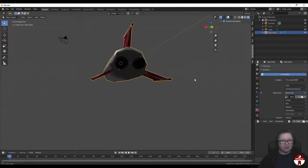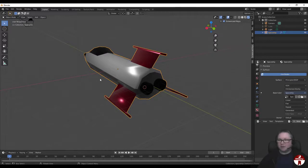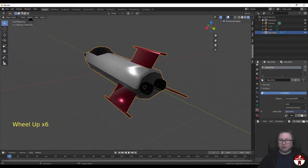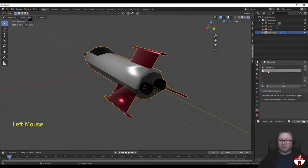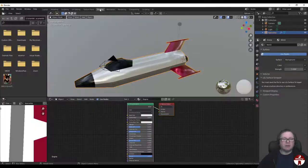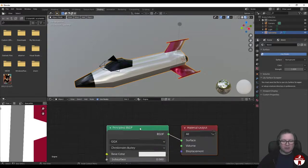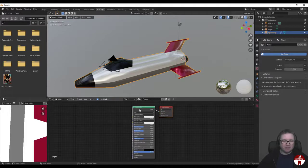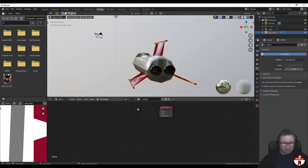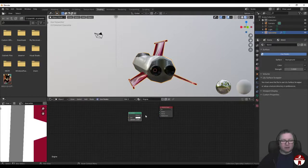There's one more thing we'd like. These engines we would really like to have glowing - a proper glowing engine. So let's make ourselves a new material. I'm going to hit plus to make a new material slot, and New to create a new material - we'll call it Engine. Let's go over to the Shading tab. It's made a standard material with the Principled BSDF - we don't want that, let's get rid of it. We want instead to add an Emission shader, and drag that Emission shader into the surface.